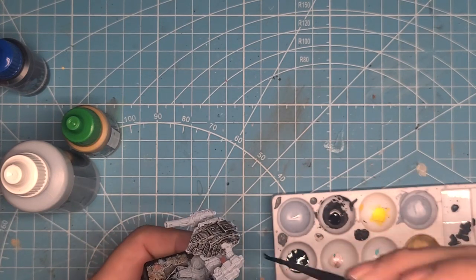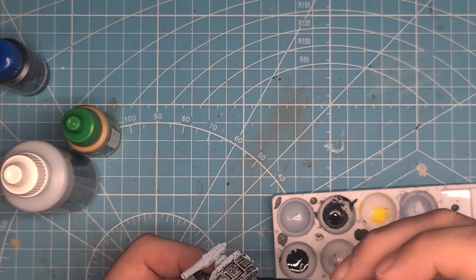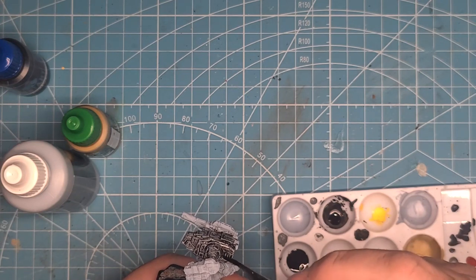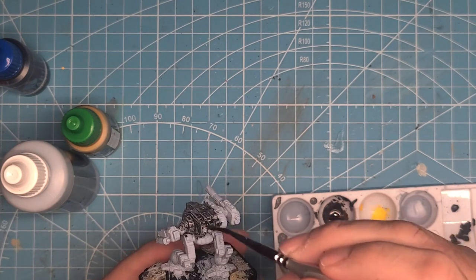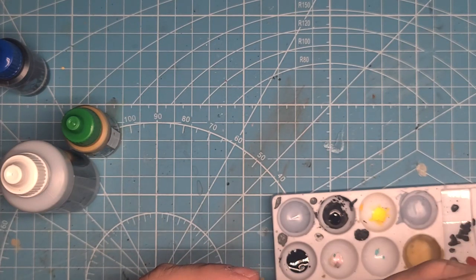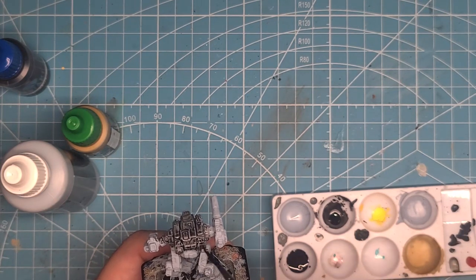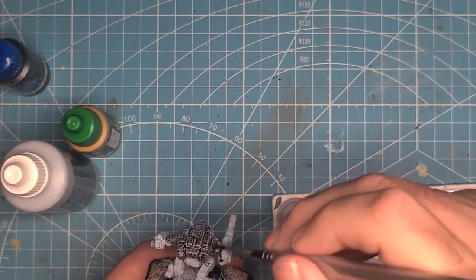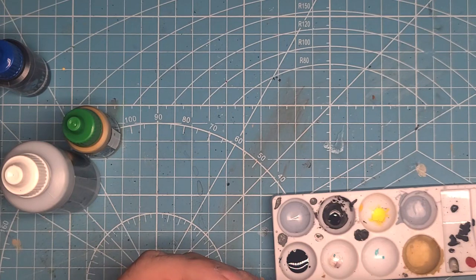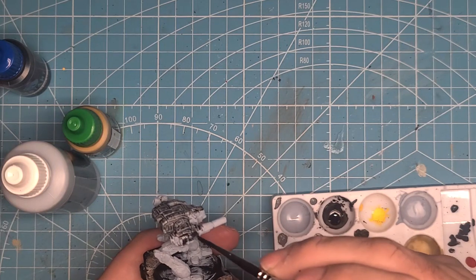After that, it gets that nice mottled look that we're looking for for the Smoke Jaguar Delta Galaxy. While I'm doing this, uniformity kills the mottled look, and that's what contrast paints like to do. They like to bunch up, flow into the grooves, and stay on the surface, so you've got shadow and highlight built in already. Well, we're trying to make it do something it doesn't want to do, but I found the Instant Colors you can do that quite well with.